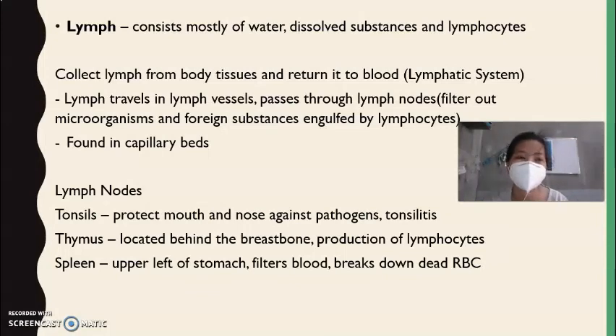Lymph nodes can be found in three main locations: the tonsils, the thymus, and the spleen. Tonsils are found inside the mouth and protect the mouth and nose against pathogens. When there is an infection, the tonsils swell — this is known as tonsillitis. The thymus is located behind the breastbone and functions in the production of lymphocytes.